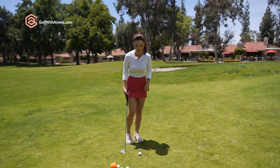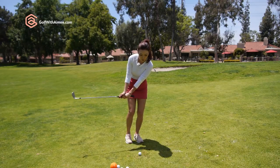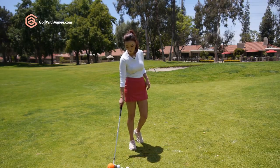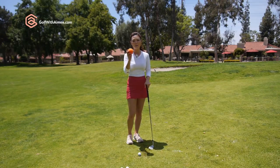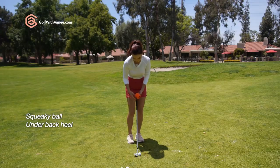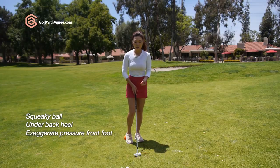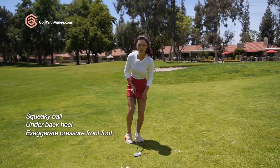We need to really maintain that 60% in the front foot in the backswing so that you're able to make crisp contact on the way down consistently. The easiest drill to fix this: I have this little squeaky ball. We're going to go ahead and place this behind your right heel. Let's set up — place it behind your back foot. It's going to exaggerate what it feels like to keep your weight in the front foot in the backswing.